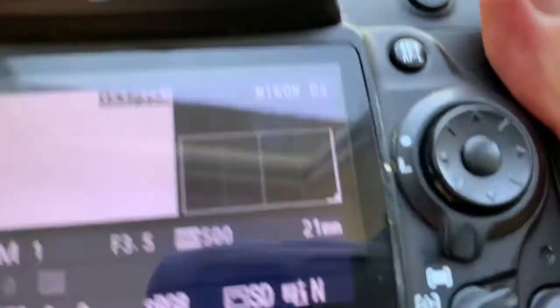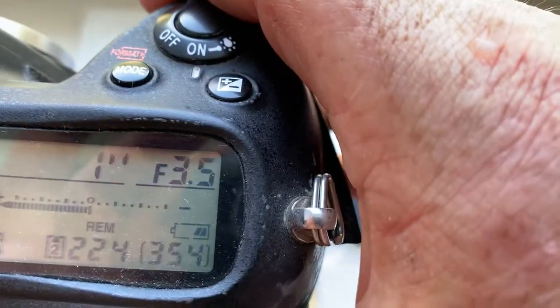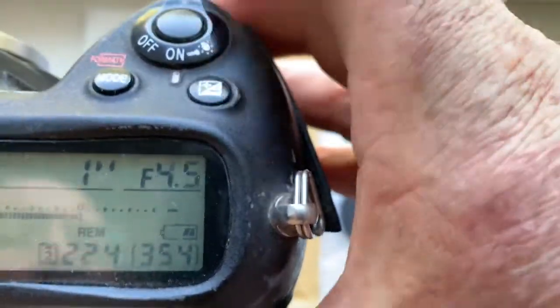Look, I pre-programmed the focal length as 21mm, aperture range from 3.5 to 16. Focus trap mode is on.